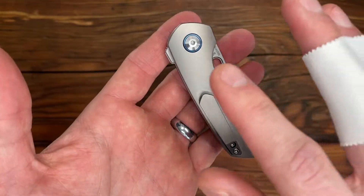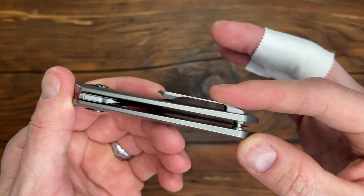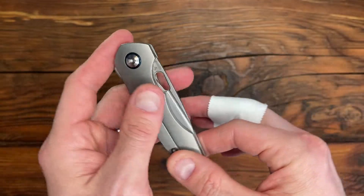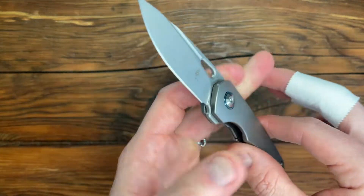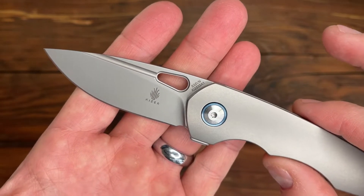We're looking at titanium scales front and back, as well as a one-piece machined titanium clip. It cannot be moved, so single location carry only. The blade is made out of S35VN, which is pretty typical for knives in that $100 to $200 price range.